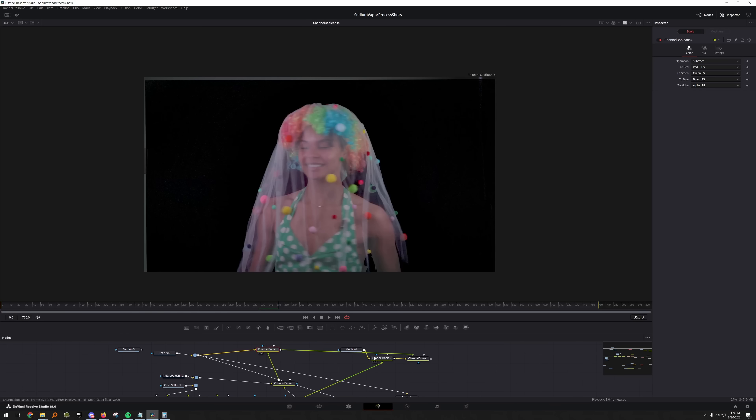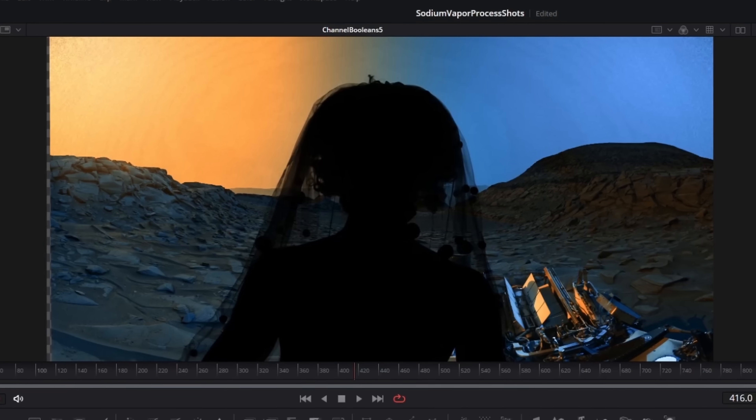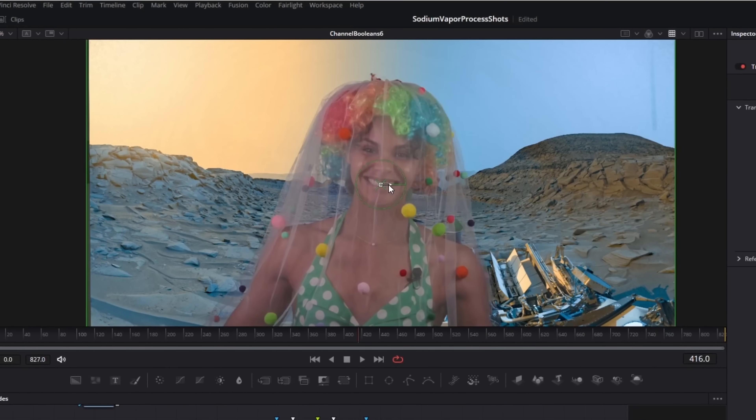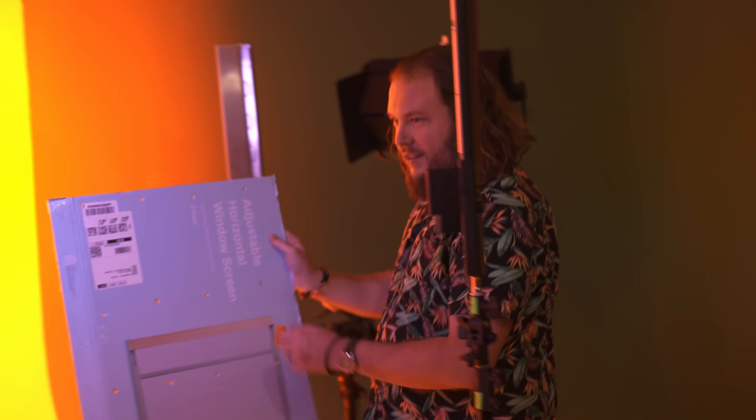It's time to try the sodium vapor process — do the composite and see if it works. Here we have JC and here we have our background. The way we're going to do this mirrors how they did it on film back in the day. If you just take two pieces of film and layer them over each other, you get a double exposure. You need a holdout mat that leaves a hole for you to add your other image on top. So we subtract the mat from the background, subtract everything that isn't the mat from the foreground, then simply add them together. I'm really excited to see this — it felt like we were doing one of the coolest, most high-tech things we've ever done.